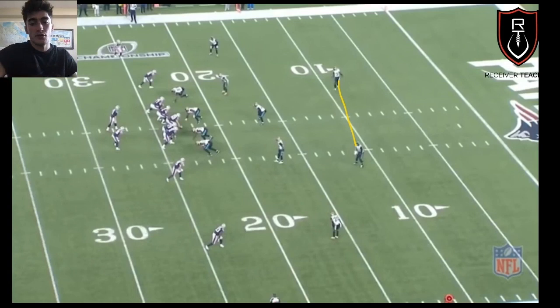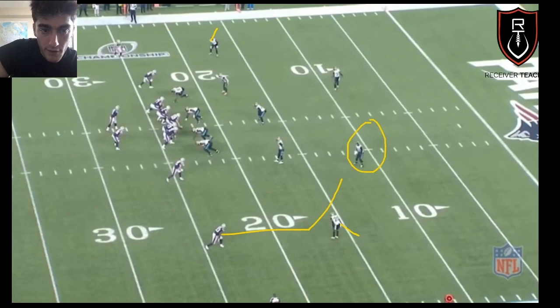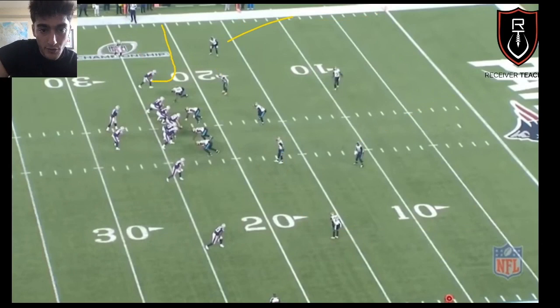Now we've got Cover 4. Again, two safeties, middle of field open, and these guys are off at depth and outside leverage — they want to force you inside to their help. The whole point of Cover 4 is not to give up any deep shots. On third and ten, they're in Cover 4 — they want you to take a nice little three-yard out and then rally to the ball.